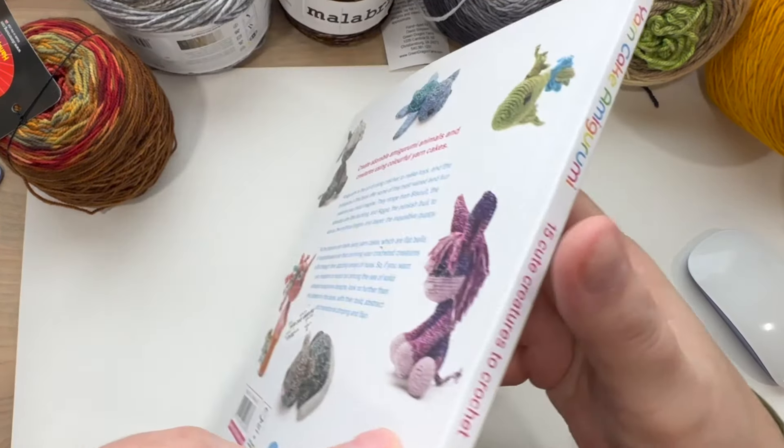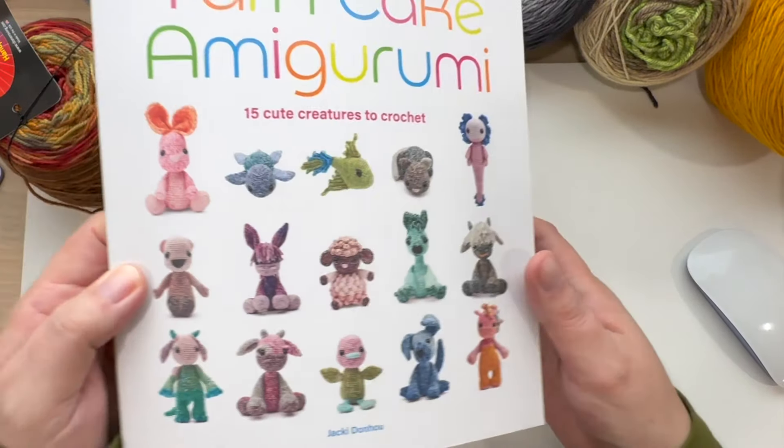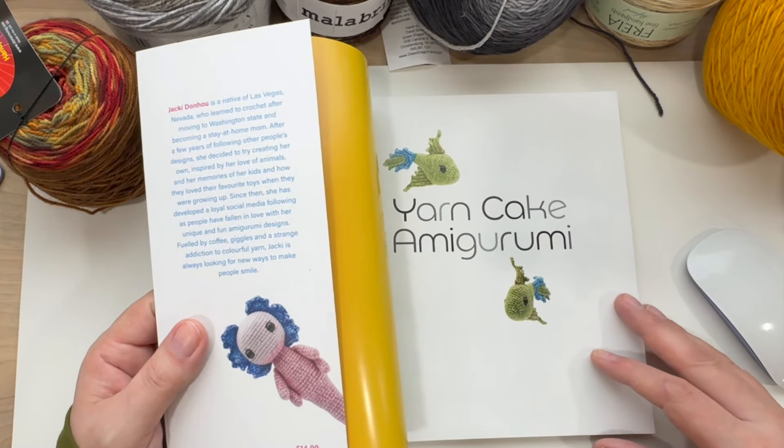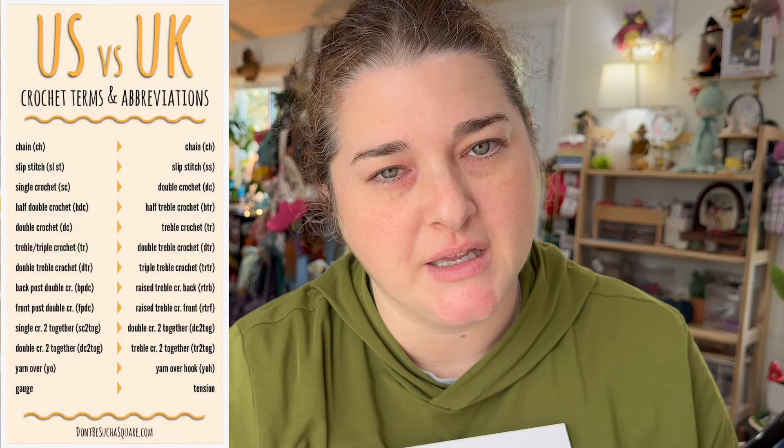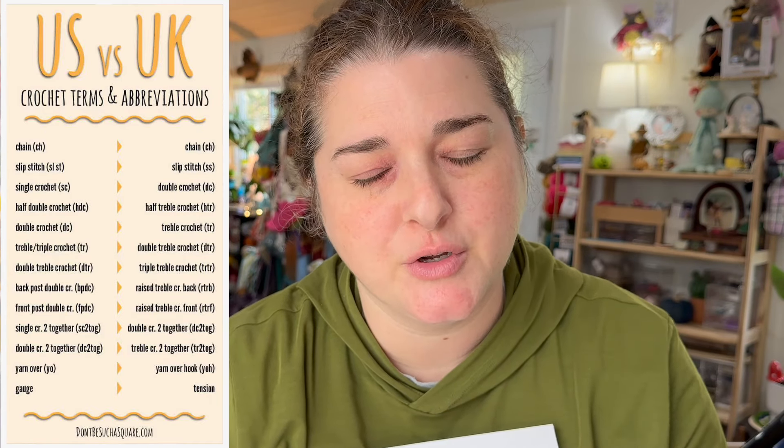The book retails for $24.99 in the USA and £14.99 in the UK. The author is a USA crafter — a native of Las Vegas who moved to Washington State, became a stay-at-home mom, and learned to crochet. So this book uses U.S. terminology, which is very important to know when reading patterns, as there is a difference between U.S. and European crochet terms. After a while, you just begin converting them in your head without even thinking about it.